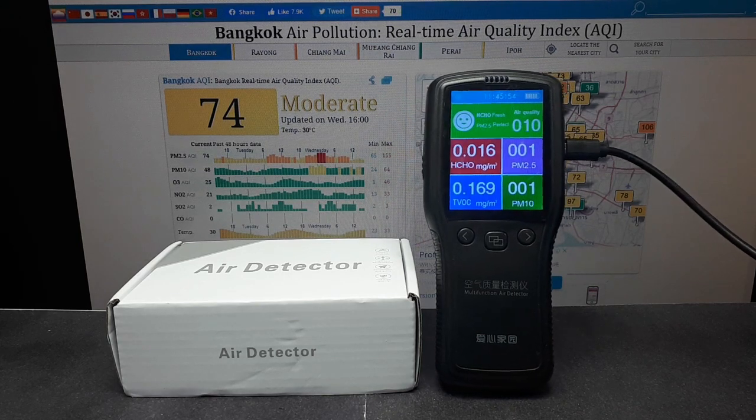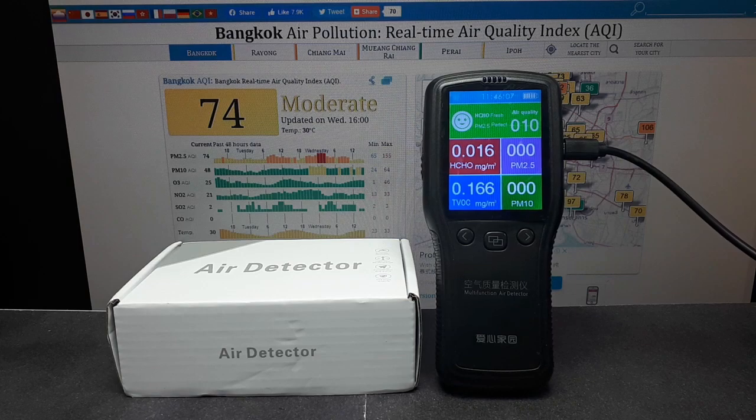If you live in North America or Europe, you're gonna live decades longer than I will. But if you are stuck in Asia, or god forbid India where the air quality is really bad, or China — the factory of the world — you want to get an air detector.